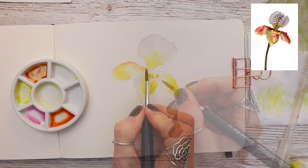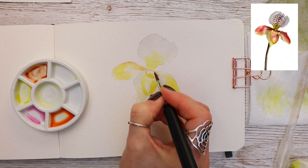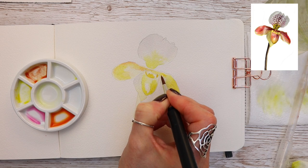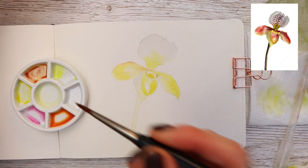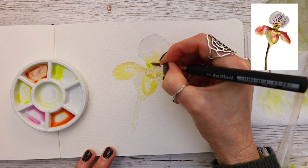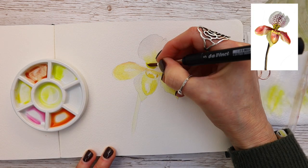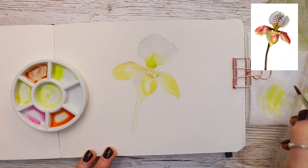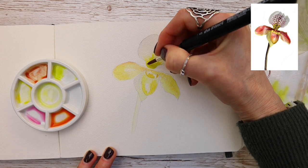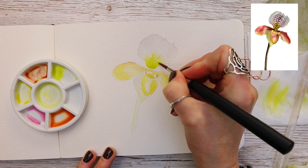Now that the layers are dry, I'm adding another layer of azo yellow gold just to add some depth and form. Then I'm adding another layer of fig green over the existing wash — we have our template in place, which makes it super easy to add another layer of paint over the top. Notice how I'm leaving some gaps here and there to give it a little bit of form.